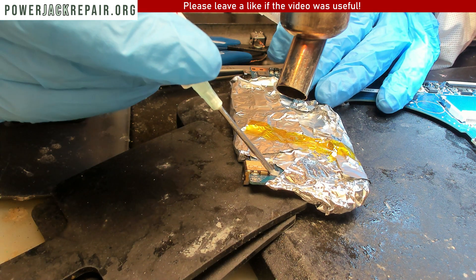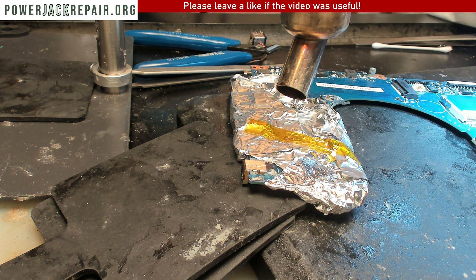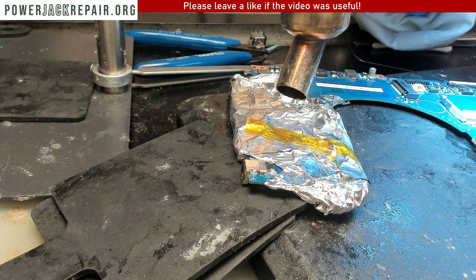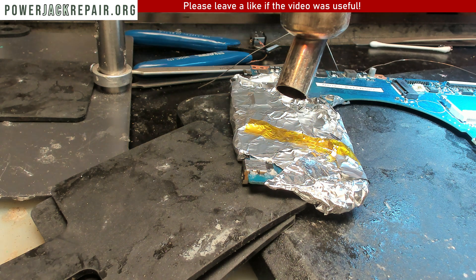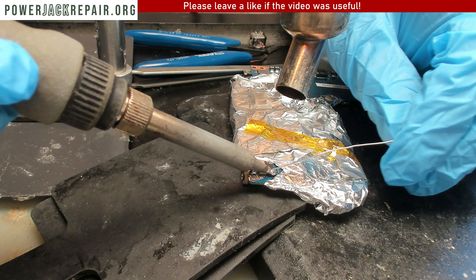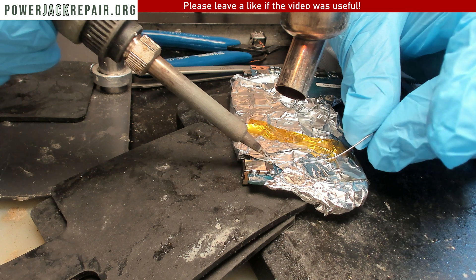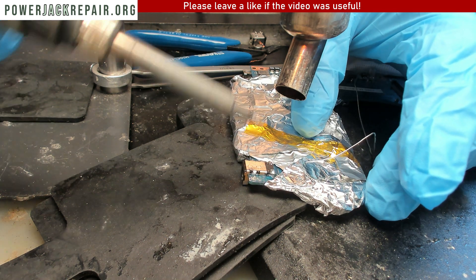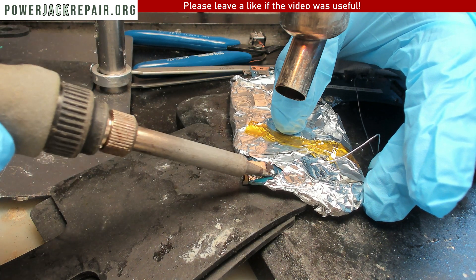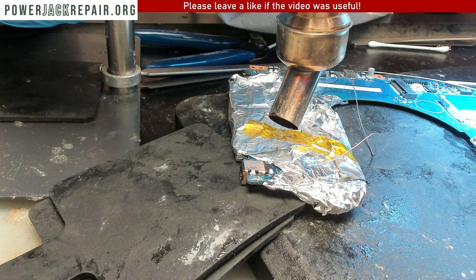We'll add some flux here, here, here, and there. Then we're gonna add some solder to penetrate the existing solder. Let's add some solder and then some hot air. The leaded-base solder is gonna mix with the unleaded-base solder, and that way we're going to drop the melting temperature so we're gonna be able to take it out of there.